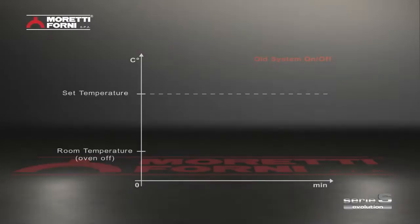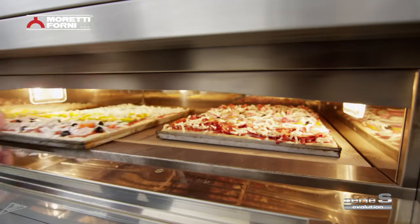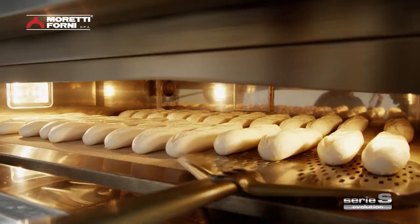Serie S has adaptive power technology. Proportional integral power control means constant, prompt power regulation to suit actual needs based on the amount of products in the oven. This means the oven will always provide the minimum essential energy to give you perfect baking results every time.